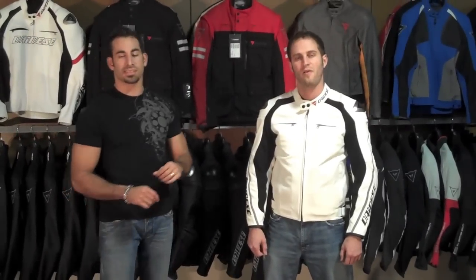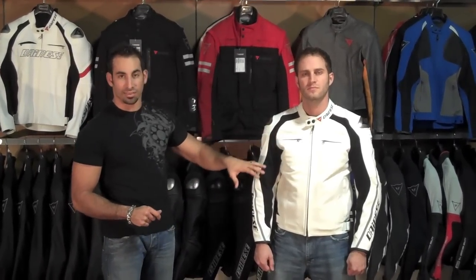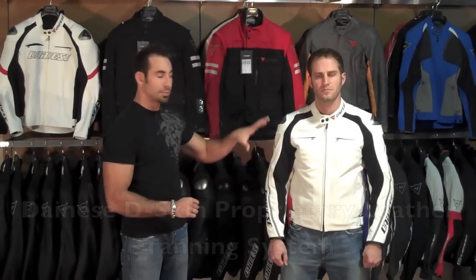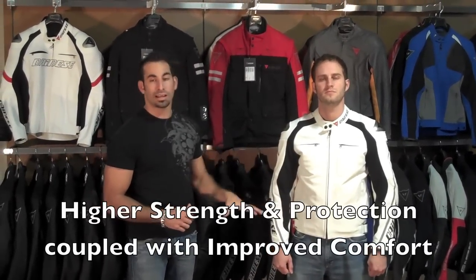We are going to talk a little bit about the protective features of this jacket. One of the big differences with the new Delmar jacket is that it uses de-skin leather. De-skin leather is Dianase's proprietary leather tanning system which actually produces stronger and more pliable leather.